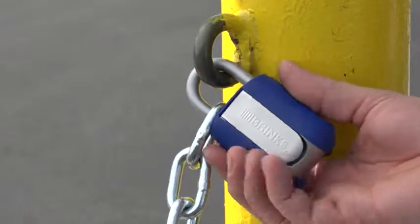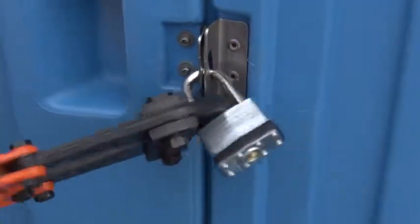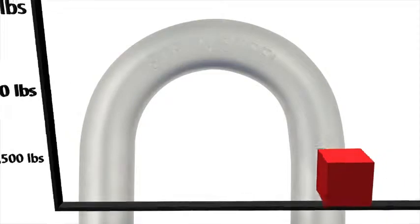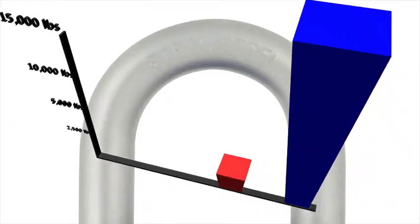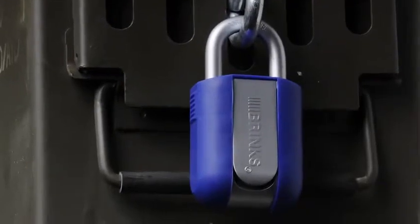It features a side-squeeze grip that easily opens the heavy-duty boron shackle. A standard hardened shackle can be cut with around 2,500 pounds of pressure, but a boron shackle increases the cut resistance by several thousand pounds, providing you with additional security for your belongings.